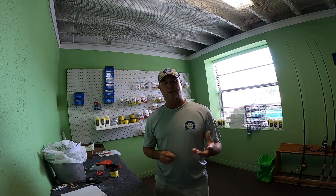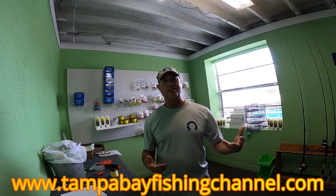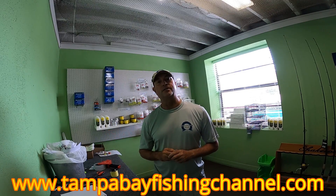I do it on all my jigs and all my artificial baits, so it's been a really good knot for me over the years. Hopefully you learned something. If you have any more questions, feel free to get in touch with us via YouTube, Facebook Messenger, or through our website, and I'll be more than happy to answer any questions that you have.